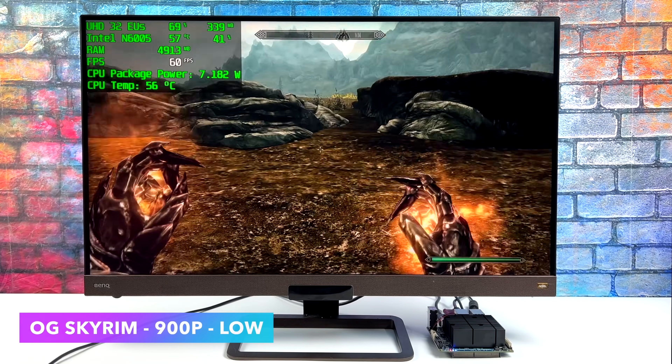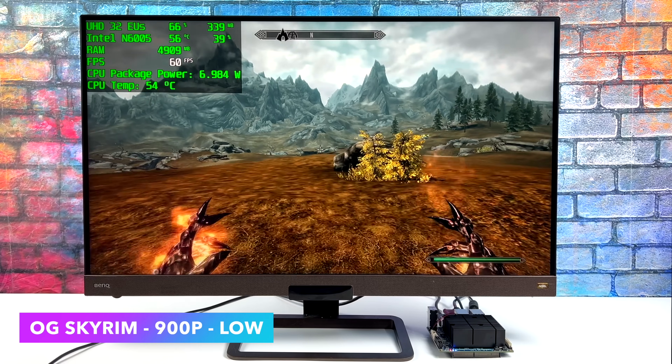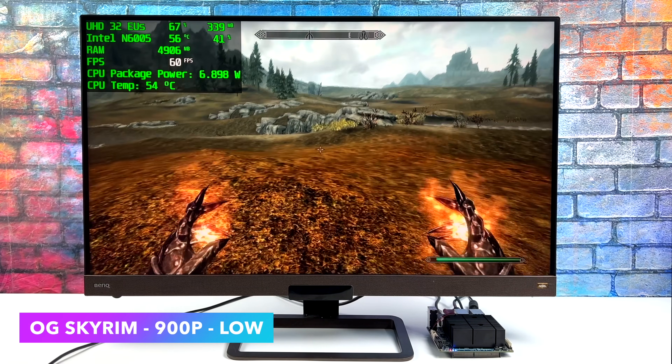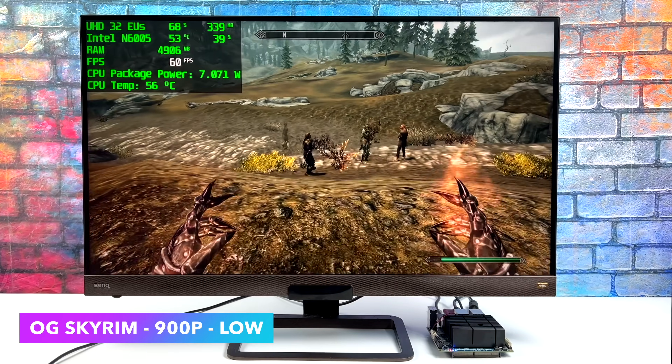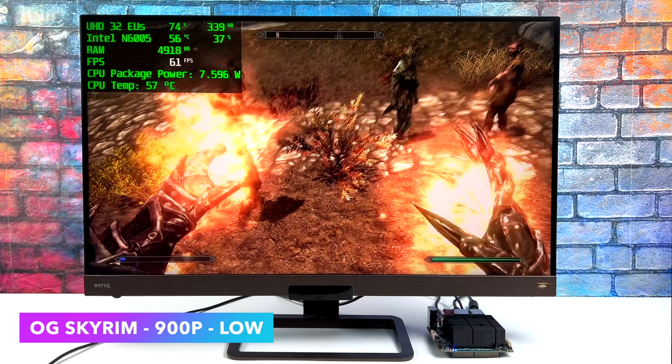First up we've got OG Skyrim at 900p low settings. I had a good feeling it was going to run just fine. As you can see, GPU usage isn't at 100% — I didn't expect it to be given that this game is more CPU intensive. But once we throw some effects on screen, you'll see it jump up a bit.